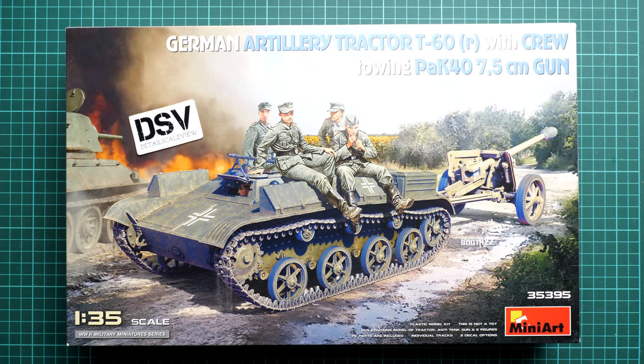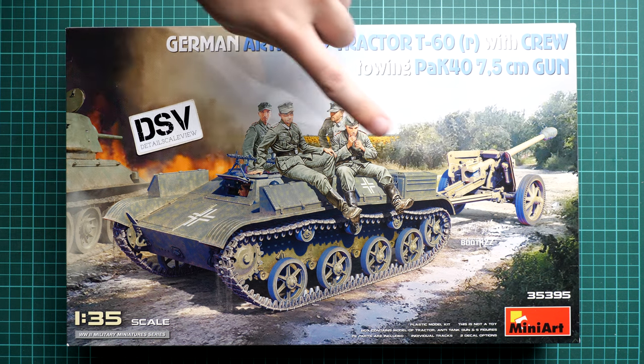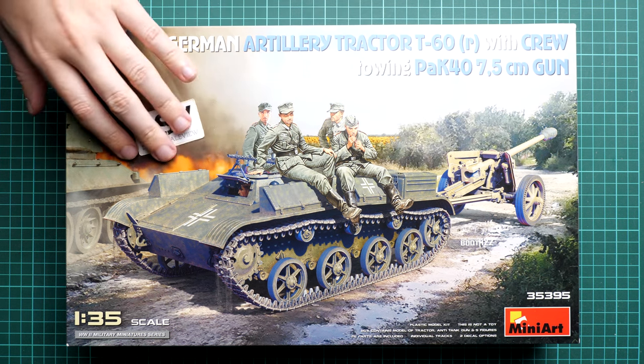Hello everyone, today we have a new video review. This time we are going to talk about a kit from Miniart - a 1/35 scale German artillery tractor T-60, accompanied with a crew and the Pak 40 gun, all in the same scale. This might be a good opportunity to build a diorama project. We have a commercial sample here, so you will get exactly the same stuff as what you see in this video. The kit number is 35395.